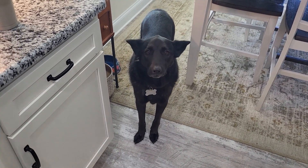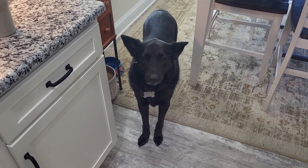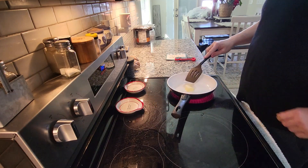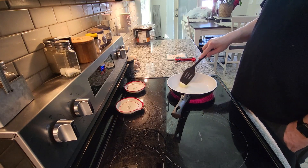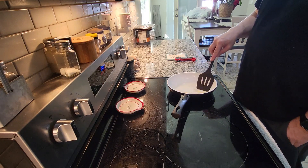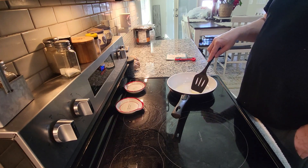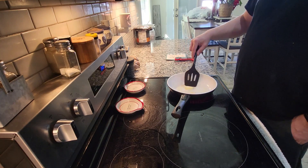I think somebody thinks they're going to get part of my breakfast this morning. Got to love them doggies. As I get this rolling, we're going to go ahead and melt the butter. You don't have to put butter in your pan, but I do this — it tends to sear up a lot better. We're going to pull the steak out of the oven after about 30 minutes and let the butter melt.